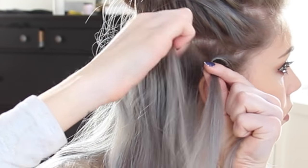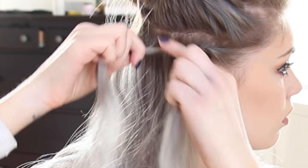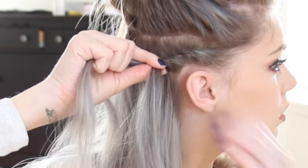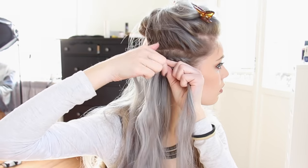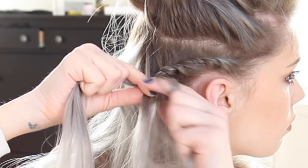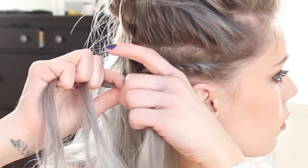I make sure to twist close and tight against my head so it will stay in place. I keep twisting like this until I get about two inches away from my ear. Then I'm adding the two strands together and splitting them into three, and I make a three strand braid of the remaining hair.